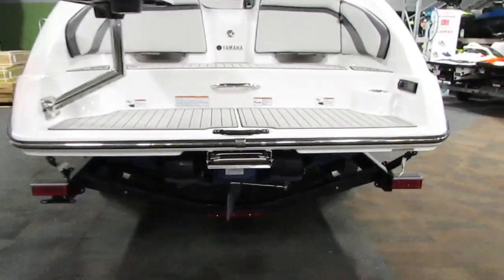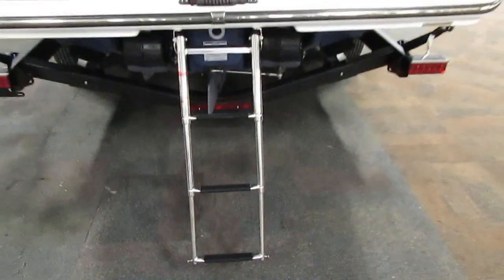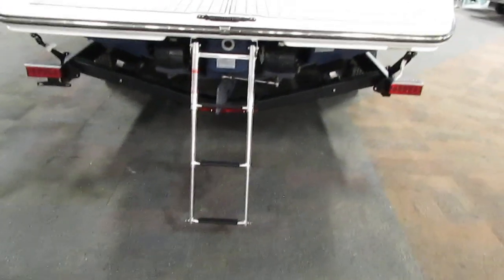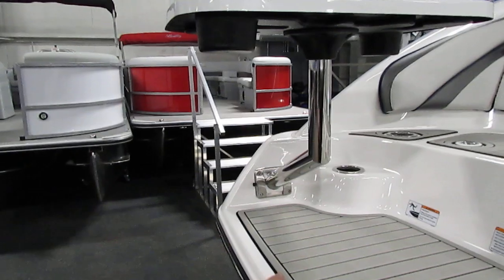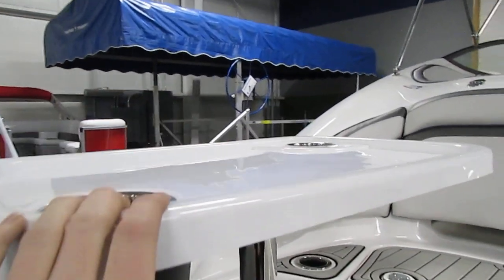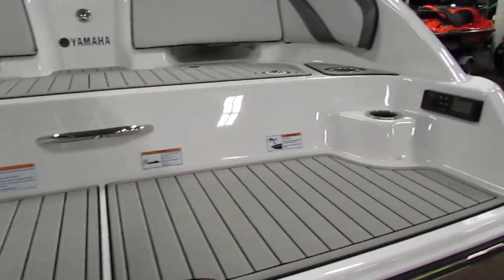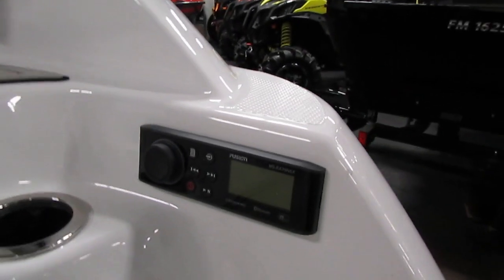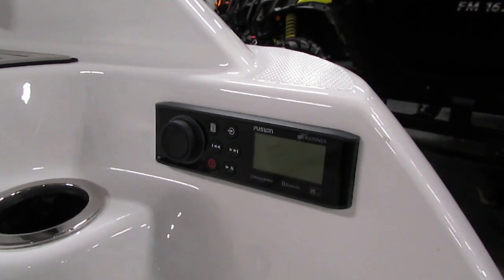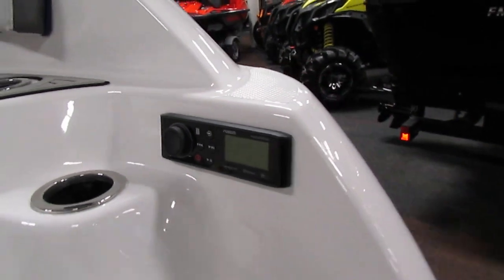On the rear of the boat we do have a telescoping boarding ladder with three steps. Additionally we also have a table with a removable bottom and top, and this table has two beverage holders in it. We have a grab handle for when you're climbing up the ladder, and a rear radio control mount so if you're in the water or on the back of the boat you don't have to go all the way up front to change the station or adjust the sound.